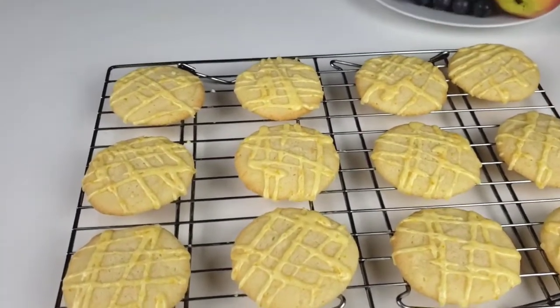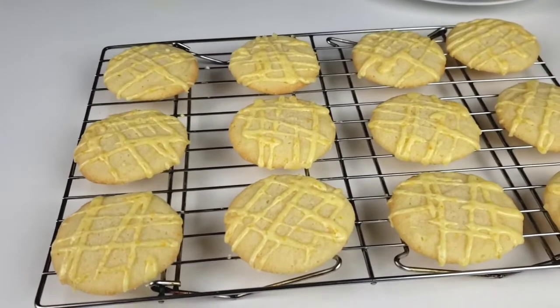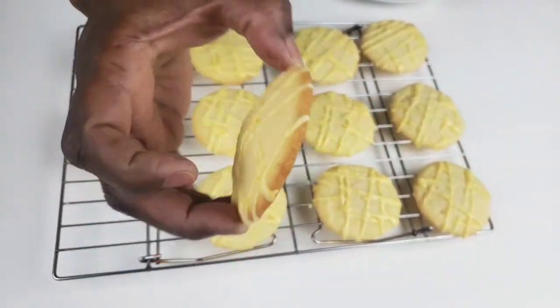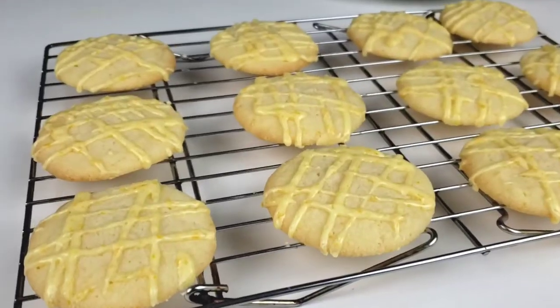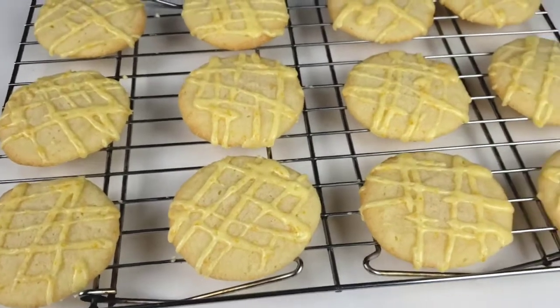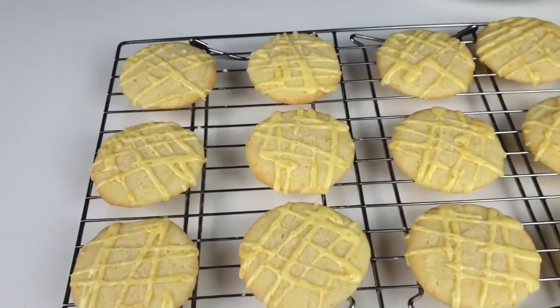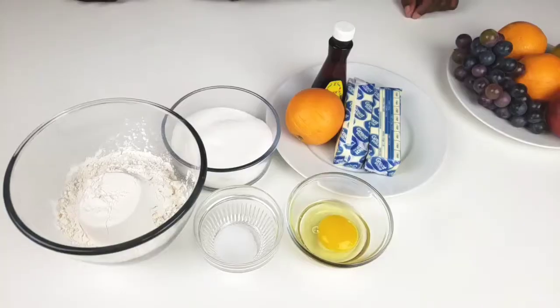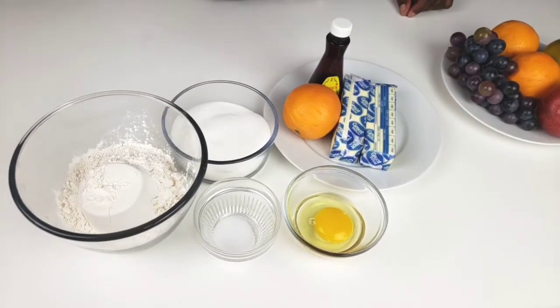These cookies are made from scratch, flavored with orange zest and orange extract, iced with sweet orange glaze. They are light and refreshing. So let's get started. You know Mama Bui doesn't like to waste time. Let's get right into the ingredients.